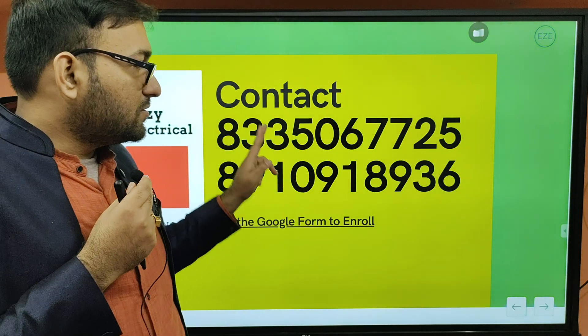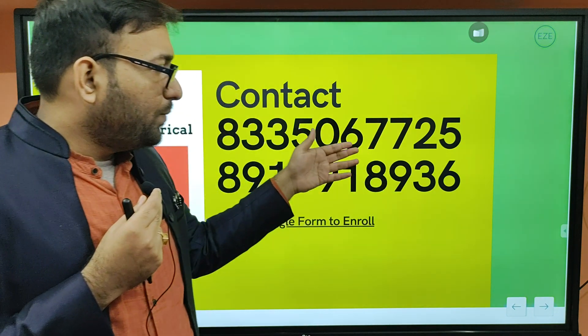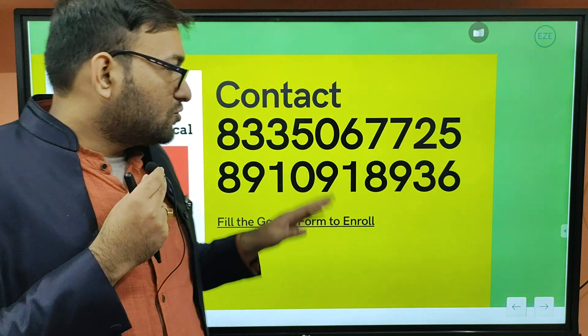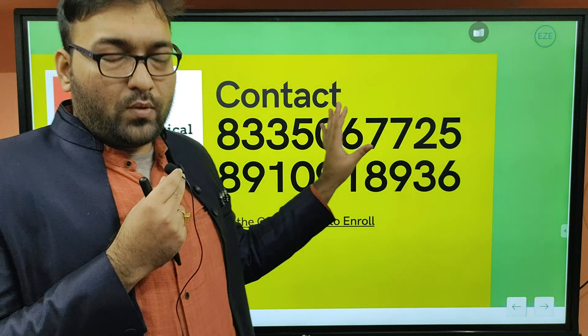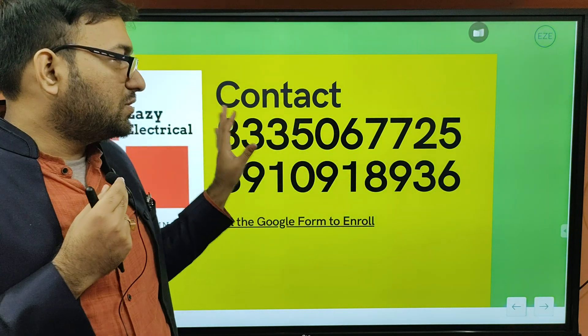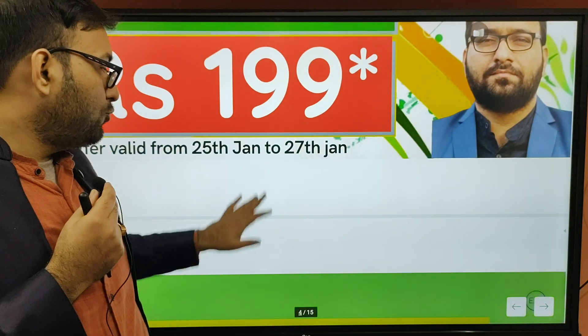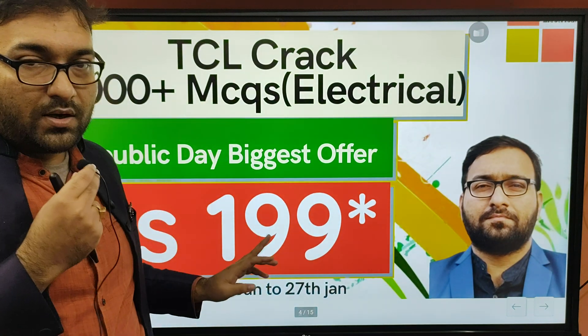You need to register and add yourself to the WhatsApp group. If you want to be added to the WhatsApp group, you can use the PDFs and get upcoming info. First and foremost, fill the Google form, then contact Abhishek. You can send a WhatsApp message or a personal call. So thank you everyone — this offer is valid up to 27th January, and the TCL Crack price will be 199. If you have any queries, you can contact me. Thank you everyone and have a nice day.